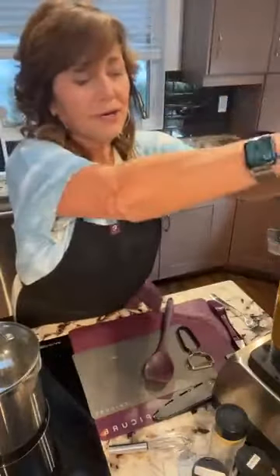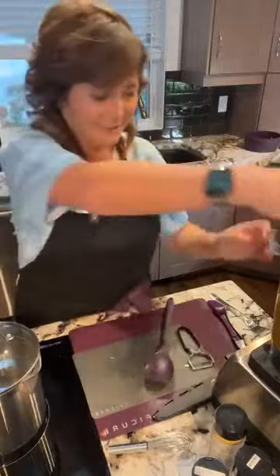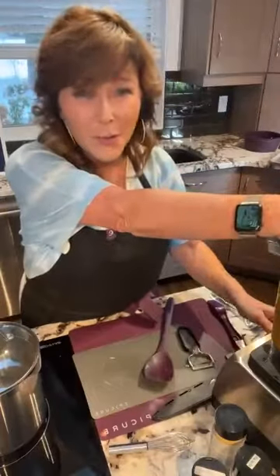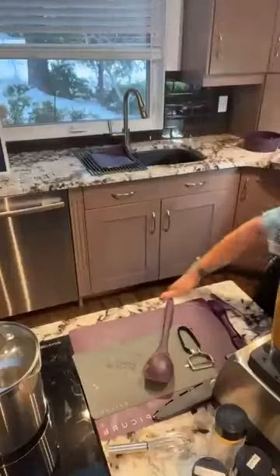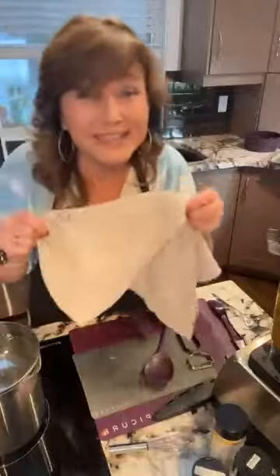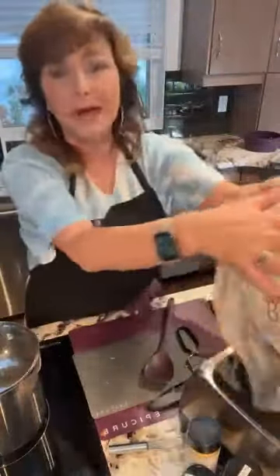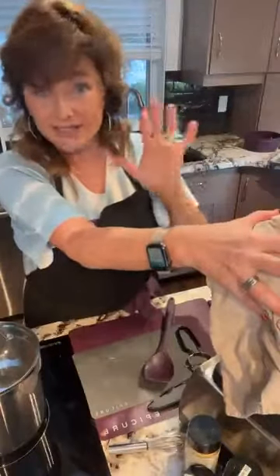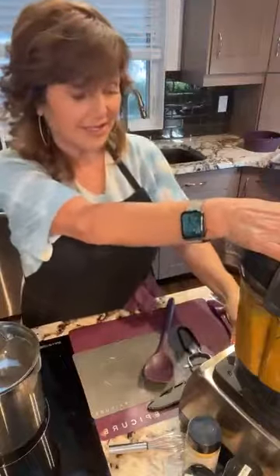A quick safety note: don't put hot boiling liquid in your blender — it can explode. It's always good to have a tea towel handy and literally place it right on top of the blender lid to make sure it's not splashing hot product at you.